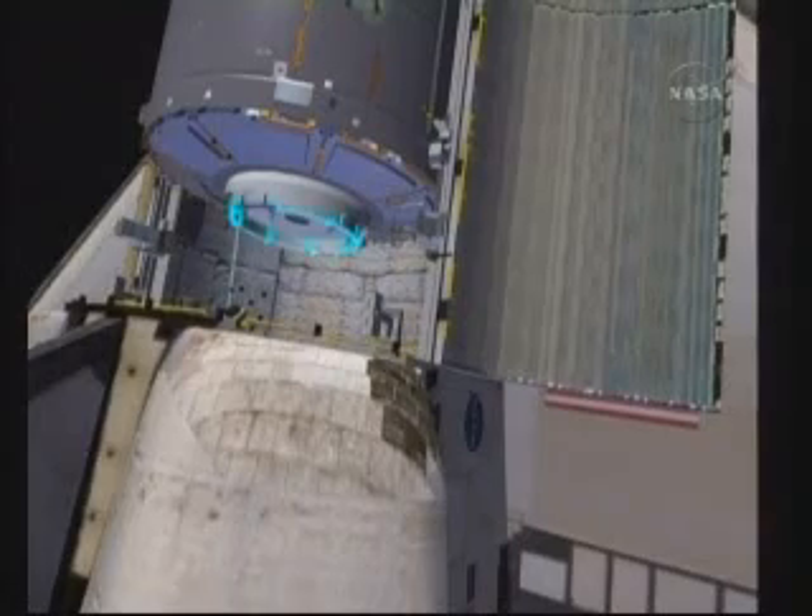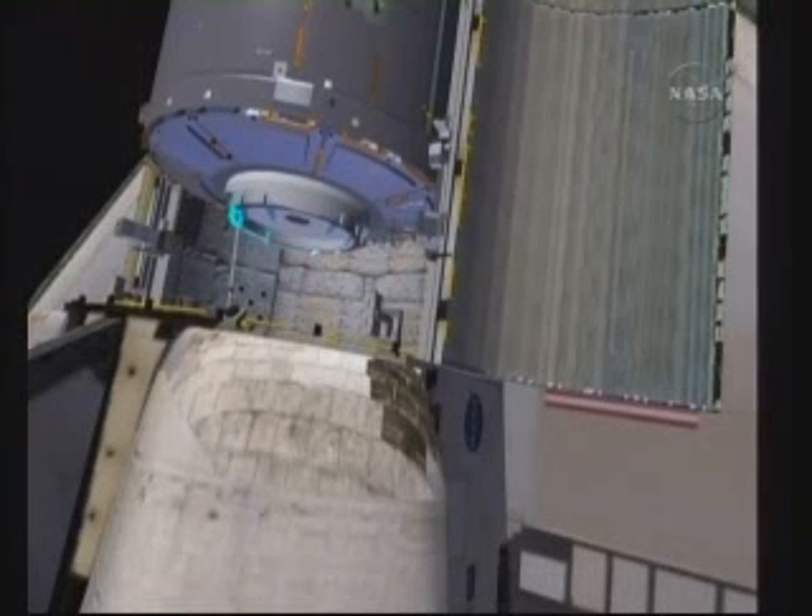Eight contamination covers protect the ceiling surface on Node 3 where it mates to the space station. The main goal here is to get Node 3 ready to be unberthed from the payload bay so that it can be safely mated to the space station.